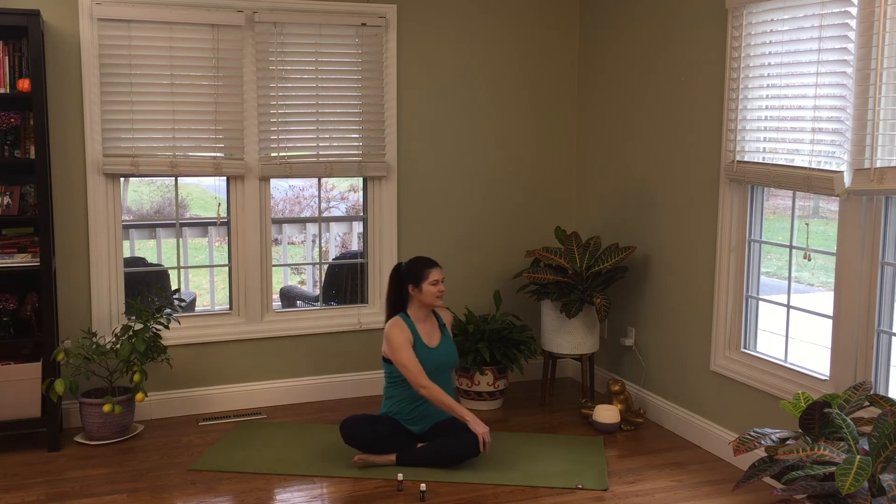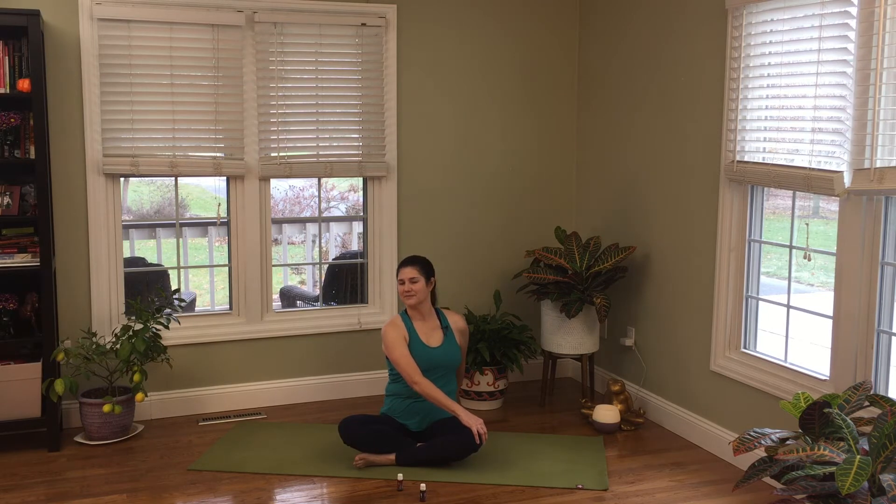Right fingertips back, left hand across — sit up tall. Take a breath in as you look forward, tuck your chin a little, then as you exhale look around behind you. Inhale forward, exhale back. One more time, inhale to the front, blow it out as you take that twist — waking up the spine. Back to the front, let it go. Roll those shoulders around a little bit.